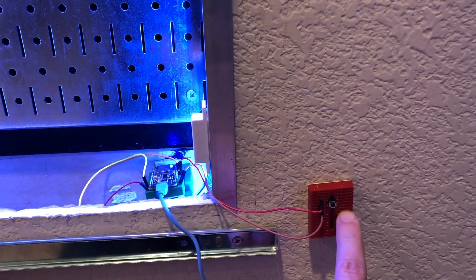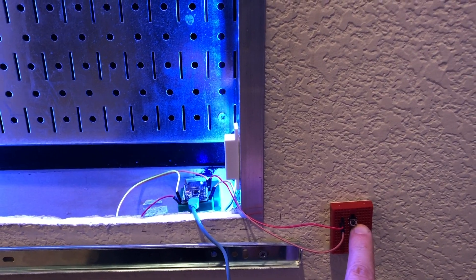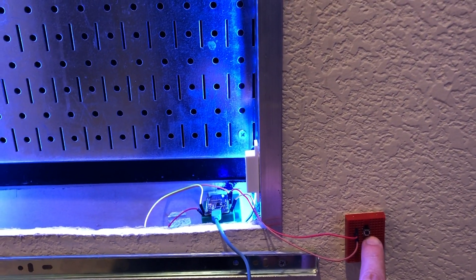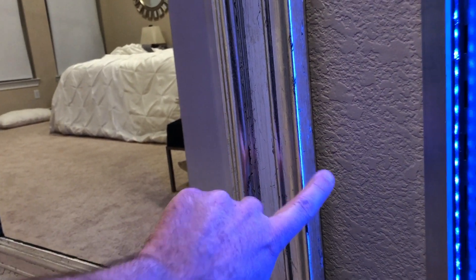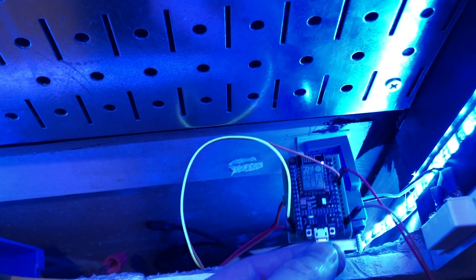In the future, I'll find a better place to put this button. I may not even control it with a button — the goal is to get it to work with a fingerprint sensor that I will embed inside of here. But I don't have that done yet, so I have a simple NodeMCU board, which is just a cheap couple-dollar board.